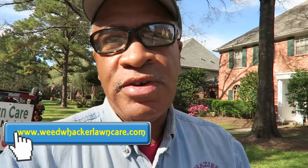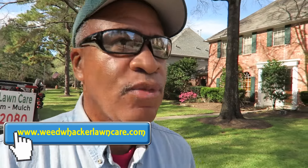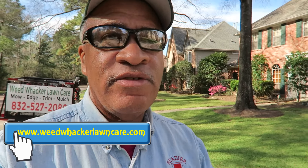Hello everyone, this is Curtis Wood with Eat Whackaline Care. Today is Wednesday the 15th, 2017, and I'm back at a property that I've been taking care of. I mow it every other week. I mowed it probably about two weeks ago, and the customer is out of town — they're coming back this weekend, so they wanted me to make sure this property was all cleaned up again.